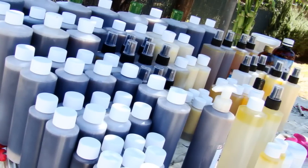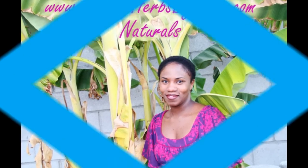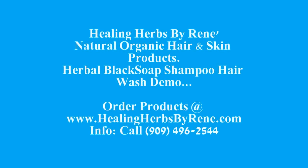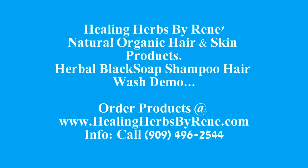You can order my products at my site, which is www.healingherbsbyrenee.com. Or you can also call me at 909-496-2544. Until next time, if you can and if you like, please subscribe to my YouTube page — I'm going to be putting up a lot more videos coming up.